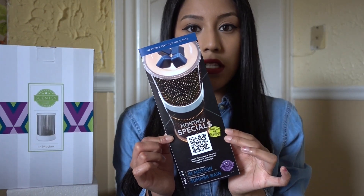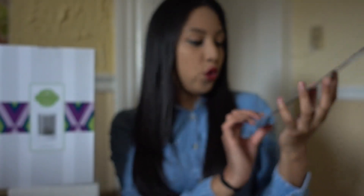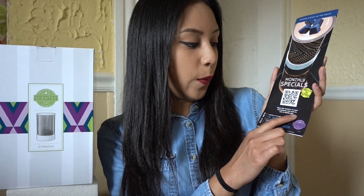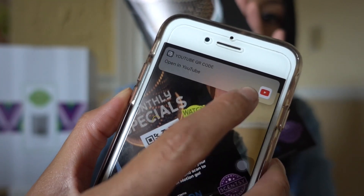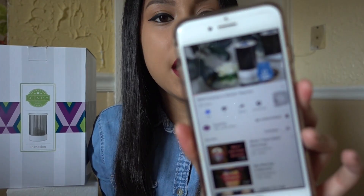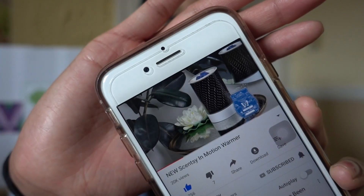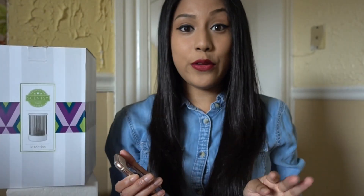So this is how the flyer looks. There's a really cool feature on here — if you literally scan this with your camera, like it says, open the camera on your smartphone and scan to see In Motion go. It takes you to a link to the Scentsy video so you can see how the warmer looks. That's a little sneak peek. I think Scentsy should consider putting that on all their flyers — they're posting on YouTube how it looks and all that stuff. That would be a really cool concept.